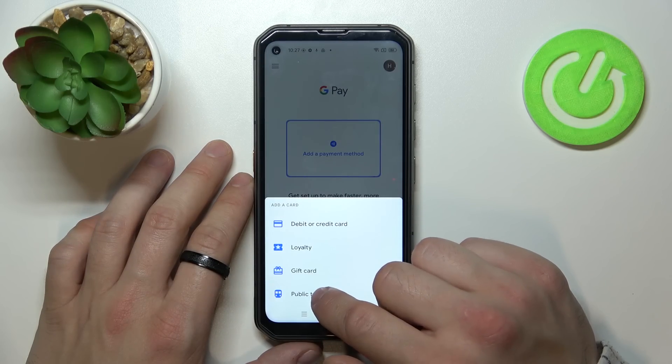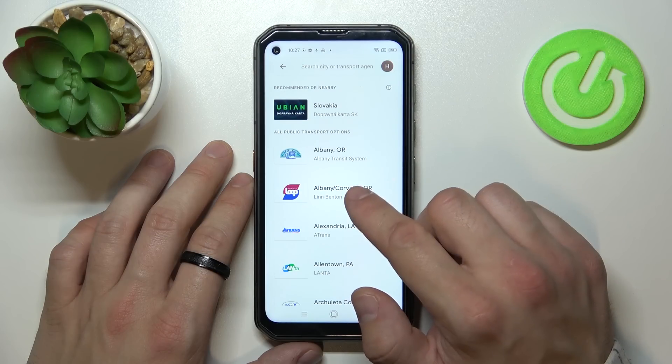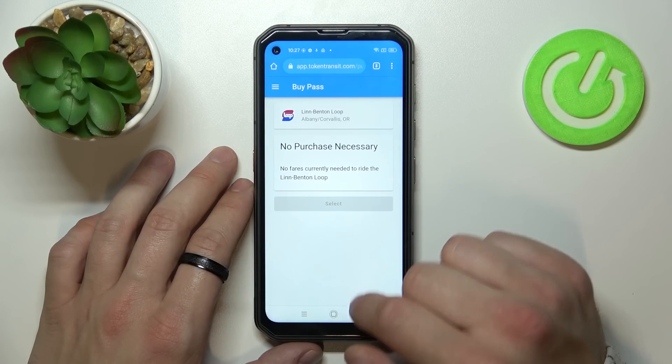The last card you can add is public transport. If you are able to find your public transport, select it and you will be redirected to a website where you have to finish the sign-up form.